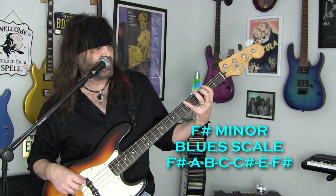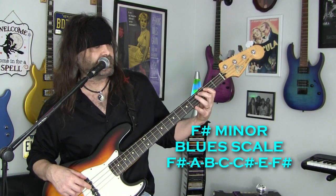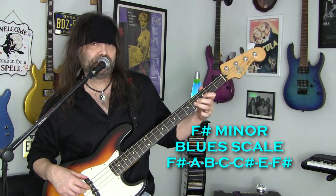So the F sharp minor blues scale is going to be F sharp, A, B, C, C sharp, E, F sharp.